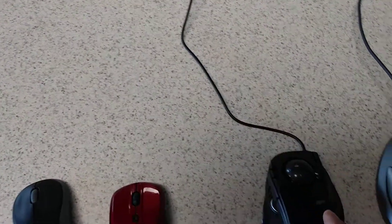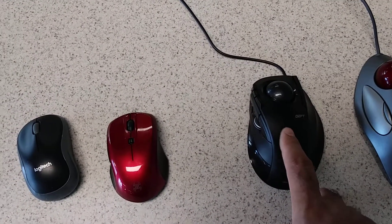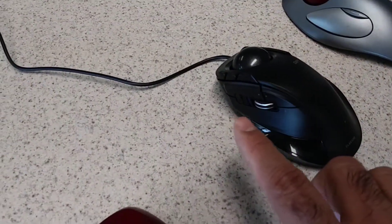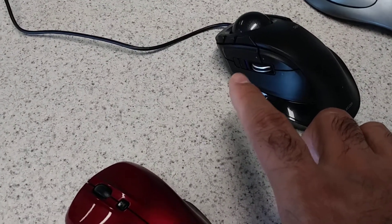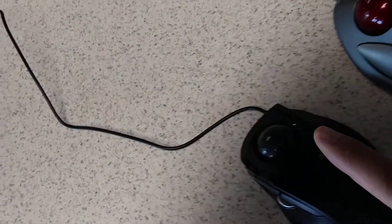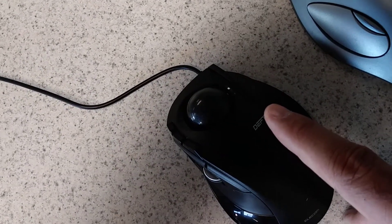This one here is the one I recently got. It's by Elecom — the Deft series — and it's a large mouse for large hands. For right-handed people, it has a forward and a back button, a wheel mouse, and an adjustable DPI with two settings — one is twice as fast as the other. It also has a left mouse button and a right mouse button on top.